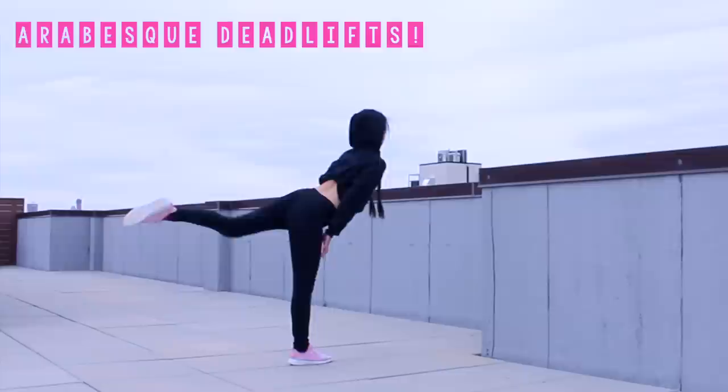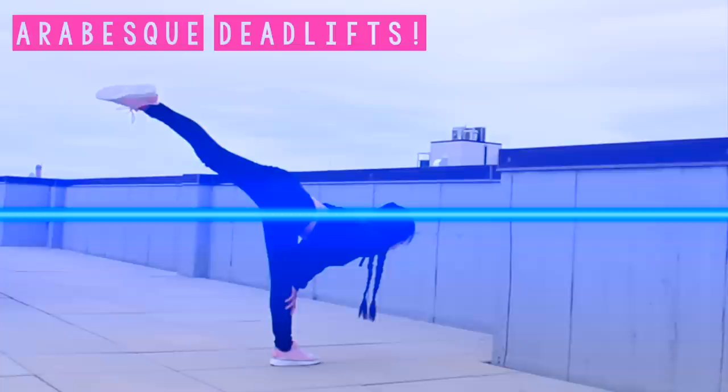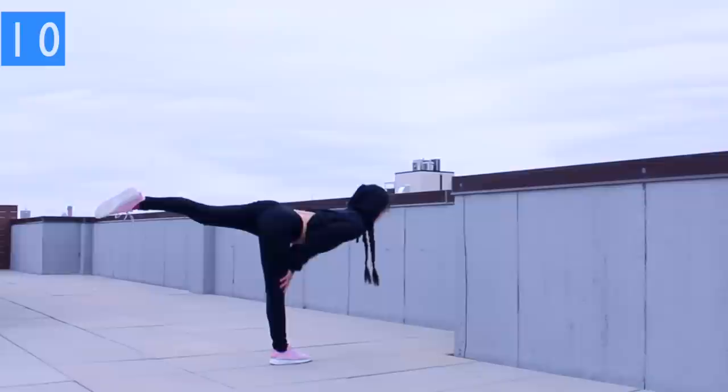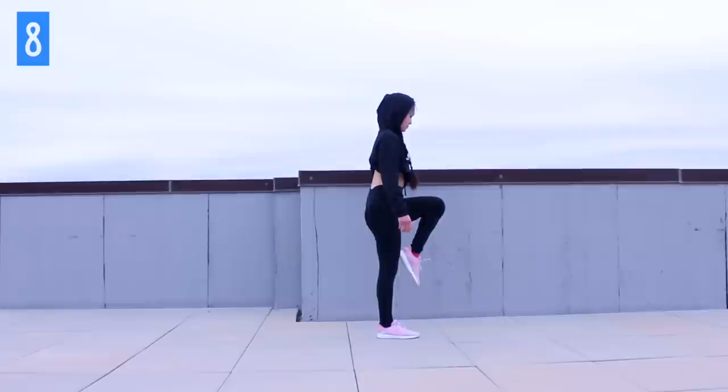Single leg deadlift. Start by taking our leg slightly behind us like we're doing an air vest. As you do this, you're gonna snake your hand down your leg until your back is about parallel with the ground. Nice and controlled, engage that core, come up to an upright standing position. Like a regular needle or air vest, you can have a little bit of slack in your knee — it doesn't have to be perfectly locked out. Make sure you're focusing your weight into your hips and your thighs and not your knees. This exercise is a little bit trickier, so you can place one hand lightly on a bar or your hips to keep your balance.